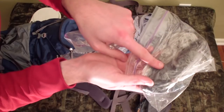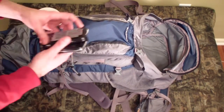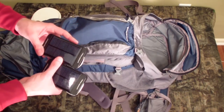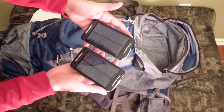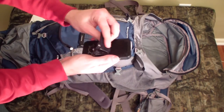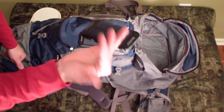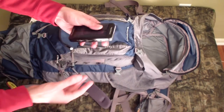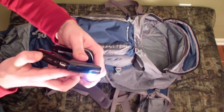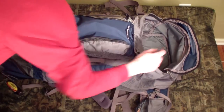Also in there: spare bags, dryer lint and waxed dryer lint as fire starters. And two solar restore chargers — more relevant since I'm carrying camera gear. I put double-sided velcro on the back so I can affix them to pack straps and charge during the day. They have USB output and a small emergency light built in.